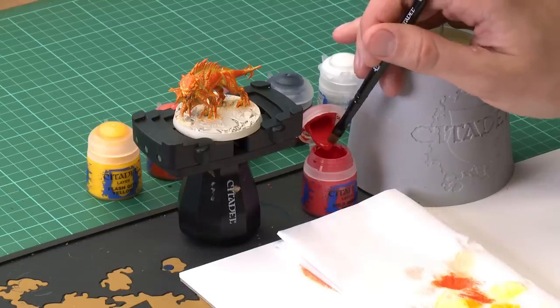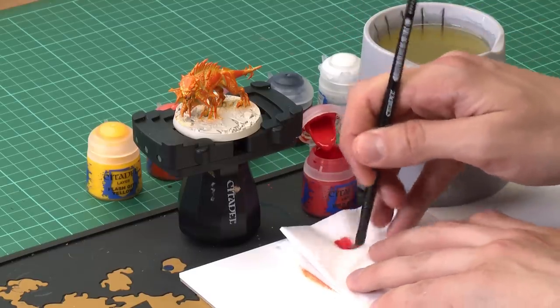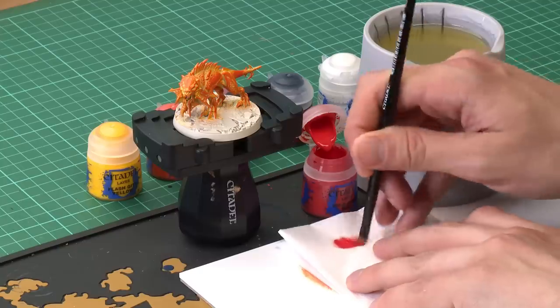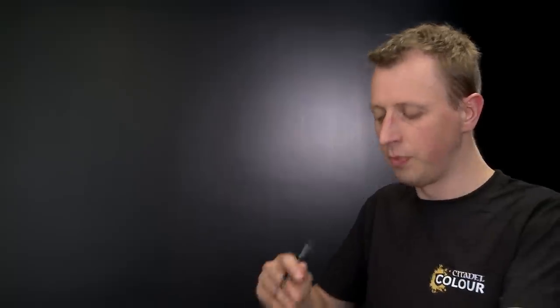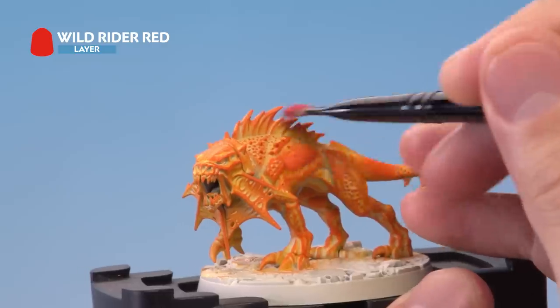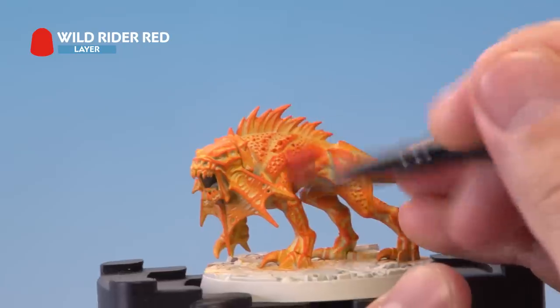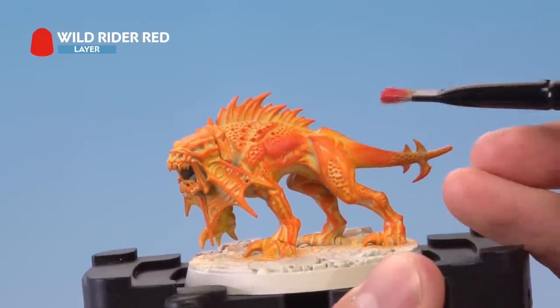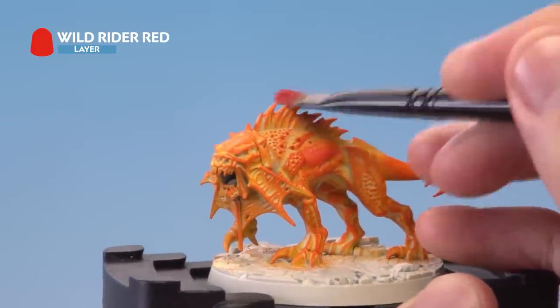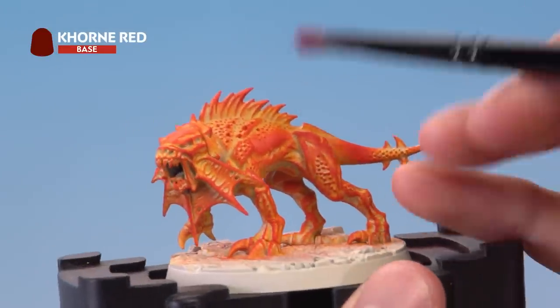Starting out with Wild Rider Red, I'm now using a small dry brush. We want even less paint than previously — a small amount on the brush, worked into the bristles on tissue until there's hardly anything there. Then very softly start building this up on top of the colours we've got already, using that circular motion, so that red appears towards the middle of the orange areas, getting redder the further away from the middle of the body we go.